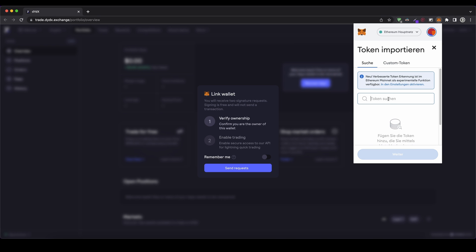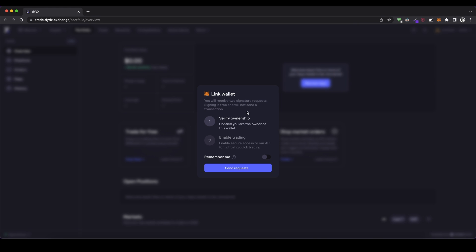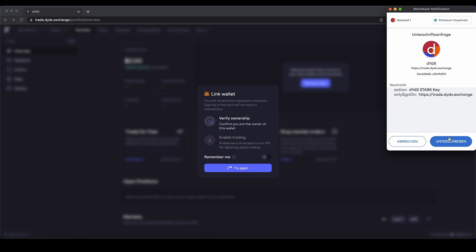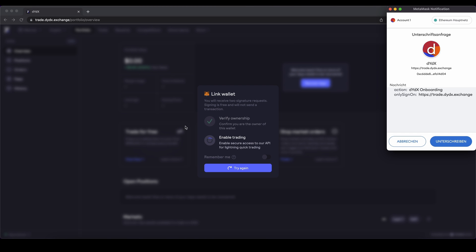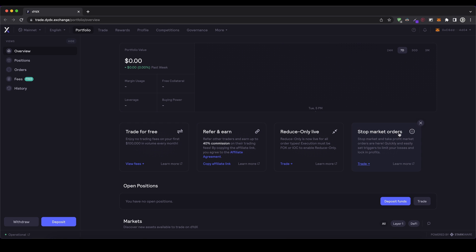You can also import other tokens like USDT Tether, USDC, any other ERC-20 token, Chainlink for example. But in my case, I'm just going to show you with my Ethereum balance. I have to confirm basically that I own this wallet from MetaMask. I simply click down here on send request, get this message, click on sign, and then sign another thing that I'm also able to trade. Once you've done that, you now have your MetaMask wallet connected to the exchange.